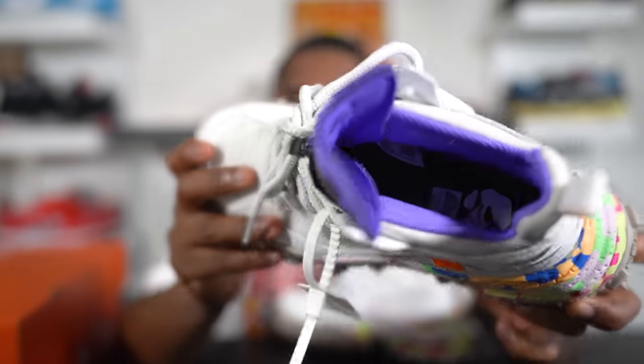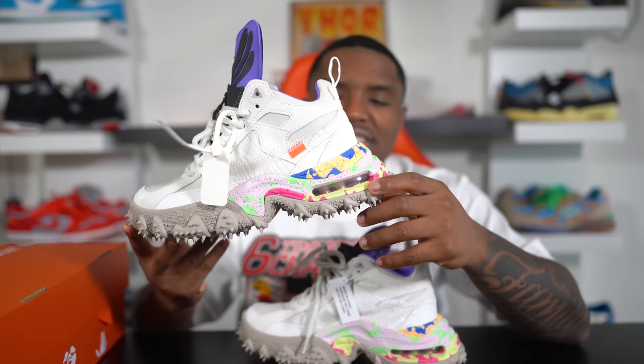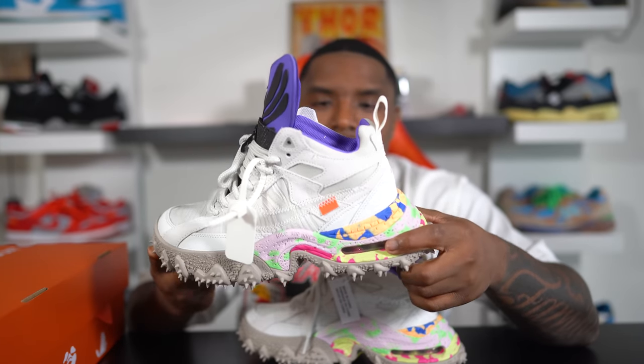Last but not least, we get this purple — almost like a Concord purple — on the sock liner. To conclude the shoe, it has air units on the back heel of the sneaker for a little bit more comfort and support. That pretty much wraps up the Nike Off-White Air Terraformer in the Summit White colorway.